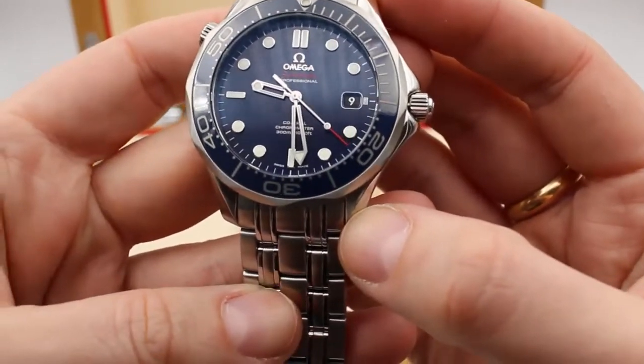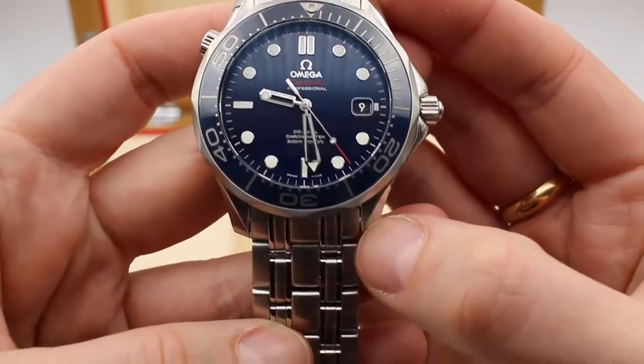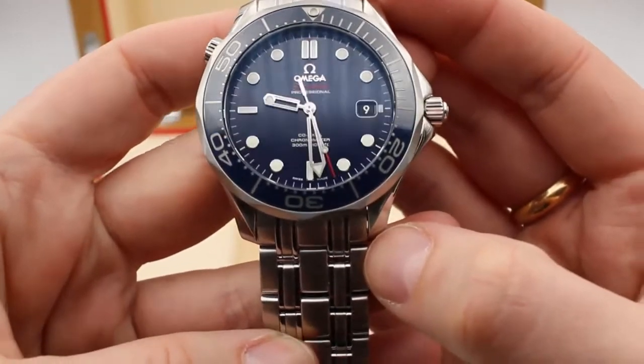The hour markers are raised along with the Omega logo, so it has a very clear, easy to read dial.